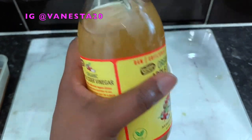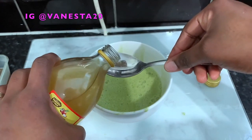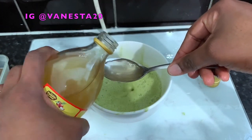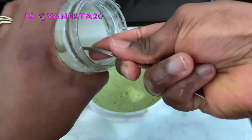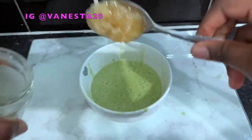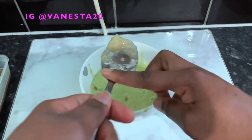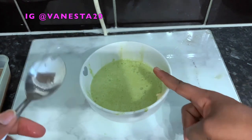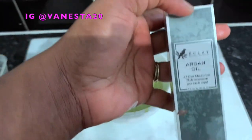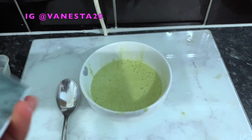The next ingredient is some apple cider vinegar. It's really great for your hair because it moisturizes, gets rid of product buildup, clarifies your hair, and leaves it shiny. Honey is also amazing for your hair because it has humectant properties — it moisturizes the hair, promotes cell growth, and restores nutrients to the hair and scalp.